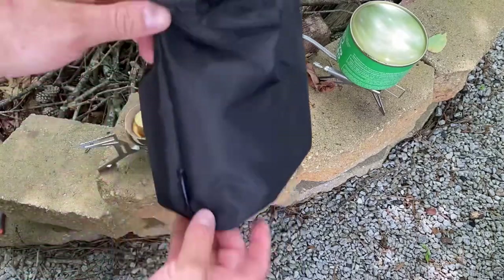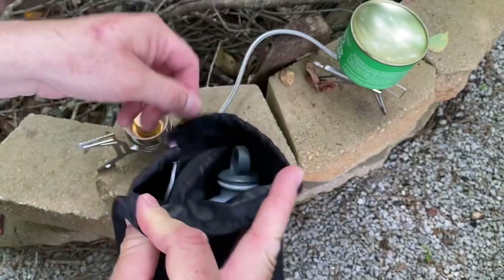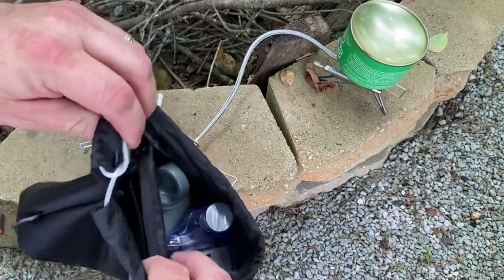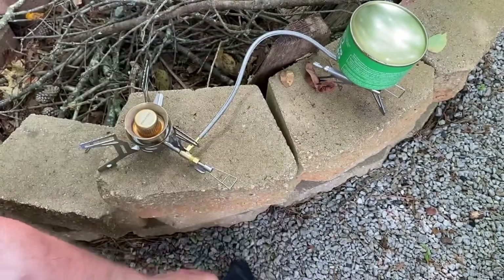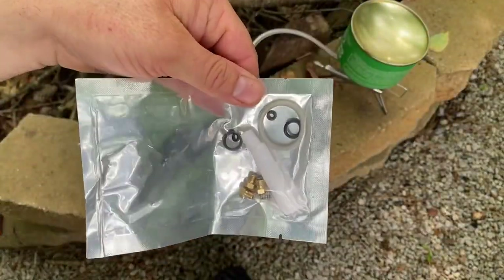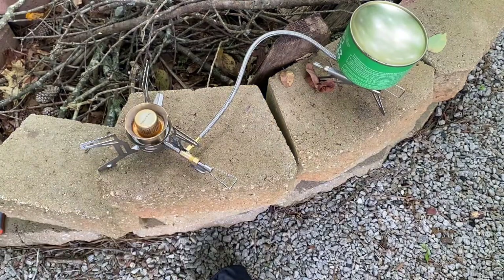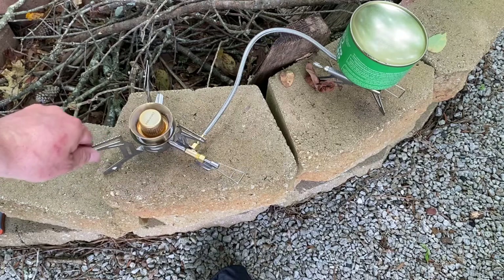It comes with a lot of cool features. You get a stuff sack — you can put everything in it: the fuel bottle, the pump, and the stove. Inside the stuff sack there's a little zippered compartment, and in that zippered compartment you have a nice little repair kit. So if your stove breaks or you need to do some maintenance, the repair kit is included.